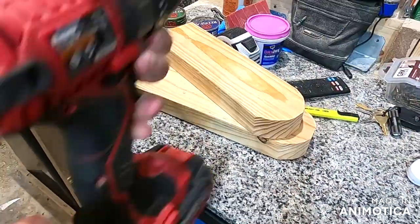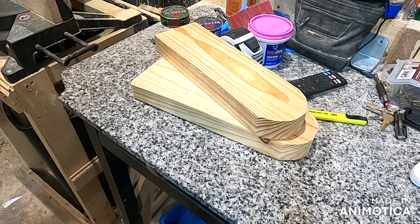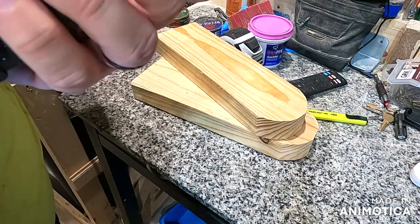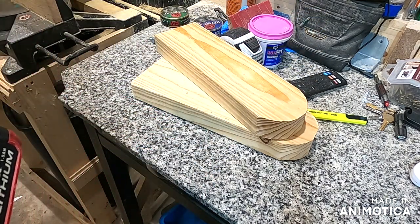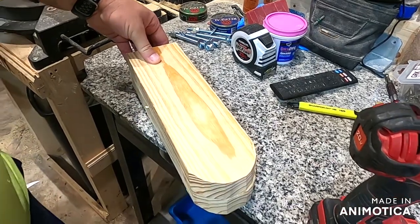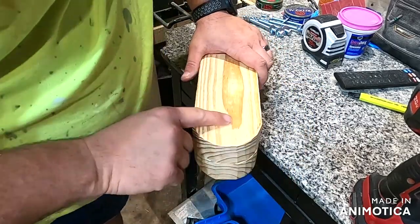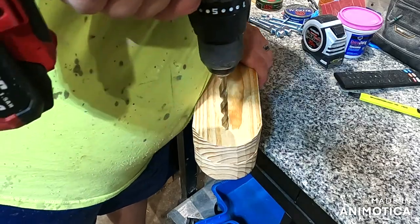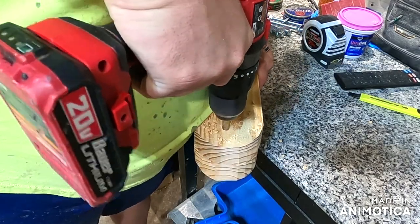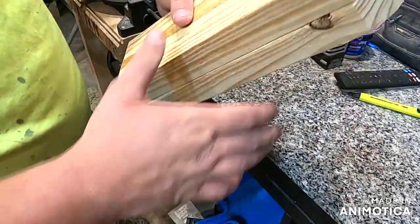I'd suggest ear protection for that step. The next thing you're going to want is a 23/64 bit — that's roughly 3/8 inch. This is a simple process: all you're doing is drilling a pivot hole. Find about the middle of your leg boards — it doesn't have to be perfect. Stack them on top of each other so your holes are identical from side to side and you don't end up with one leg leaning.